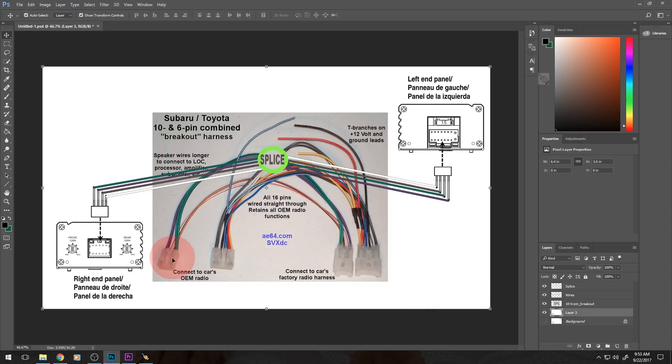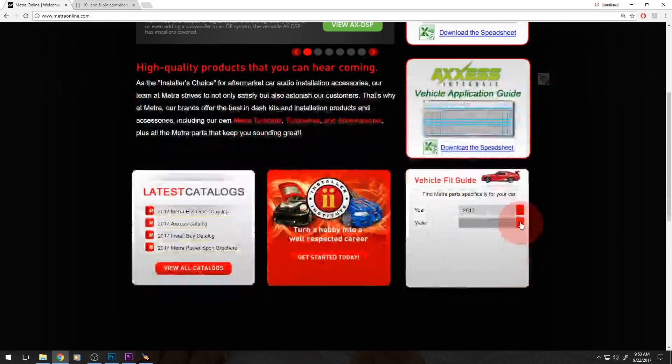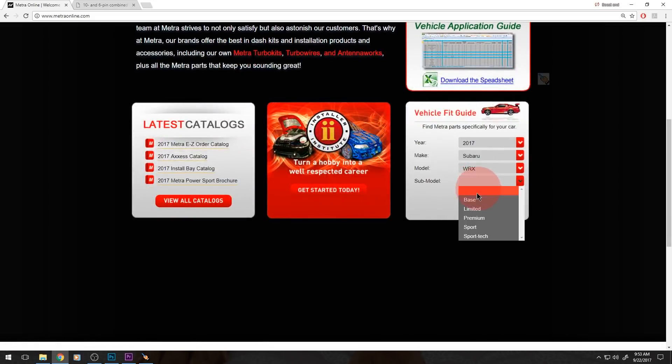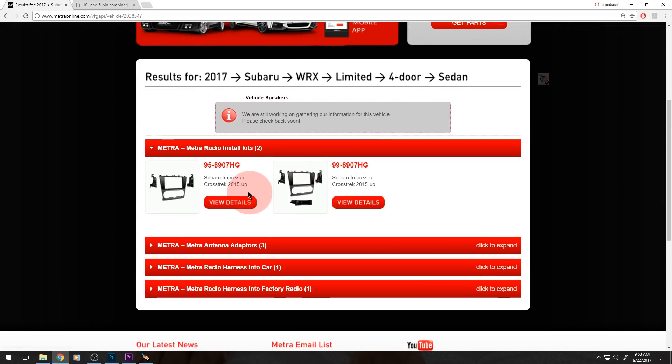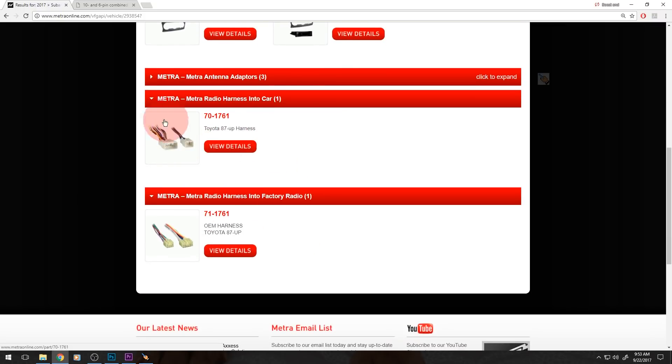If you don't want to order from an unknown place, then you can go to an established website like Metra and enter your vehicle information — for example, Subaru WRX limited — and get parts. It'll show you all the parts they have for it. What you're going to be interested in is the Metra radio harness into car and the Metra radio harness into factory radio — you'll need to get both of those. It's the same as that other breakout harness I just showed you, except that these are not connected to each other, so you'll have to do that yourself. When you get both of these, you'll have to go pin to pin and connect all of them, except your speaker wires which will stay unconnected, and then you'll end up installing them just like that. It's still infinitely easier than splicing in the back of your head unit if you want to keep the car stock.